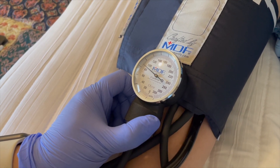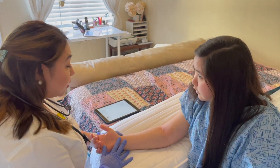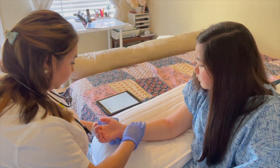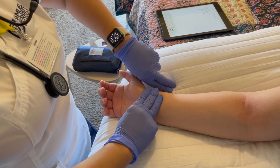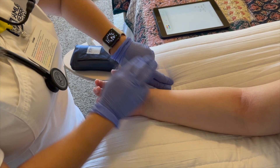Don't forget to document the results. Next, I'll be assessing your radial pulse. Correctly locate and palpate the site, using the fingers and not the thumb when palpating. Count for 60 seconds, note the rate, rhythm, and quality, and document the results.